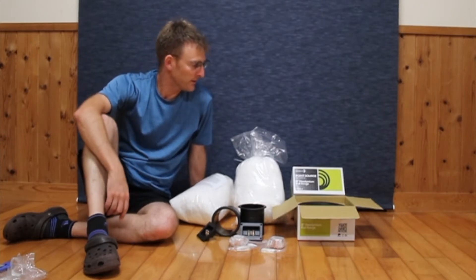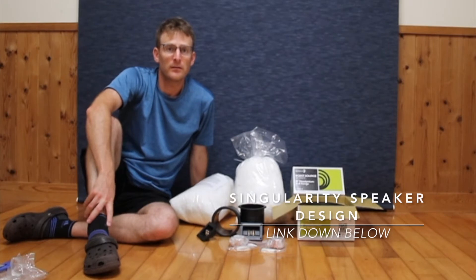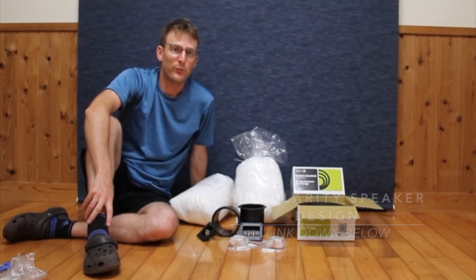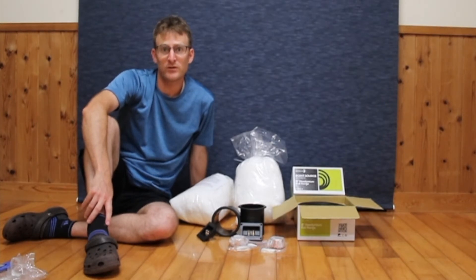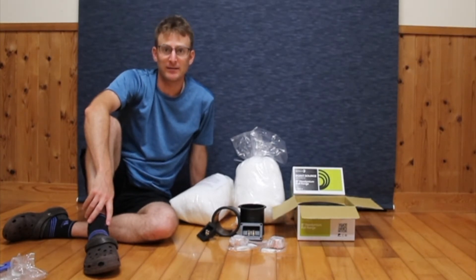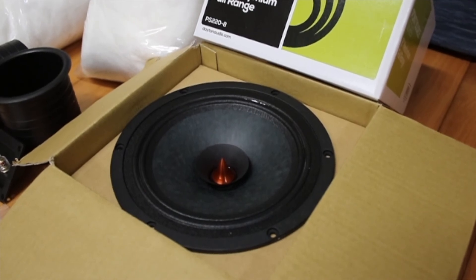So I'm going to use all these parts to make a transmission line speaker, and you'll see that video probably sometime in September. Wish me luck. See you next time — this is one nice looking driver.